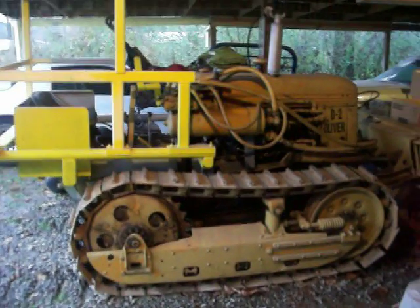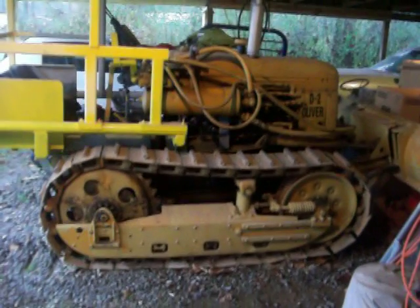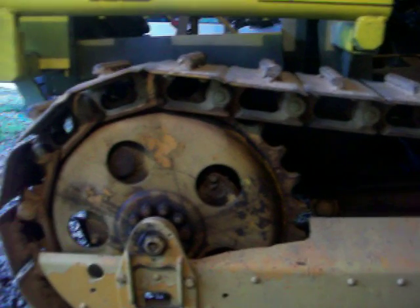I want to make a quick video of my 1950 model Oliver D2 dozer crawler tractor. Something got me on dozers this week — I got dozers on the brain. Look at the tracks on this bad boy. To be no bigger than this tractor is, it's got tracks on it the size of a D5.